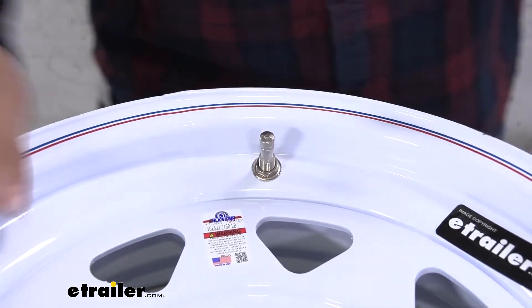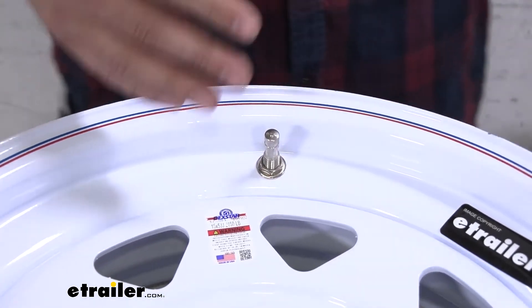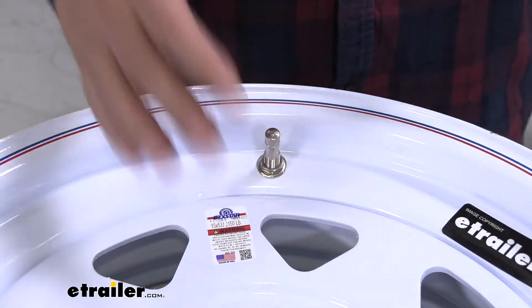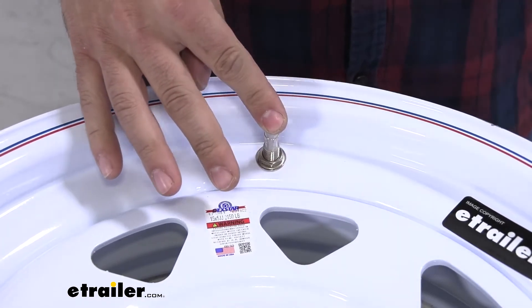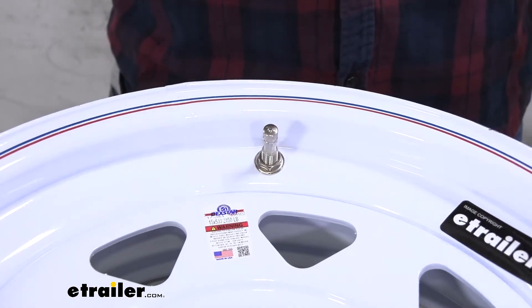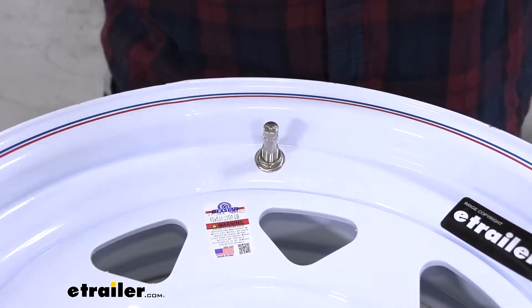So you may be wondering why you would want a metal valve stem. Well this is pretty simple in regards to trailer wheels. The metal valve stems actually have a much higher pressure rating. This one here is rated for over 100 psi. They don't give a max psi but you'll be comfortable to go over 100 without any issues and most trailer wheels aren't going to go too much over that.